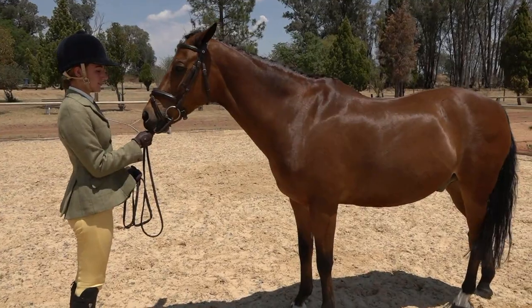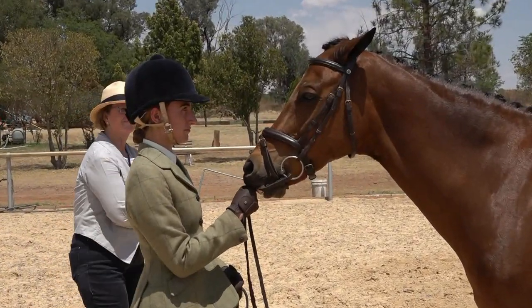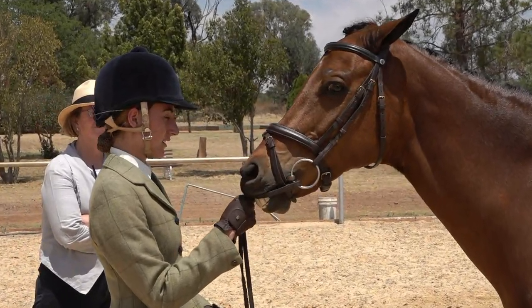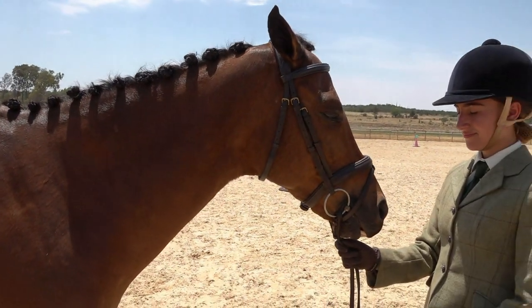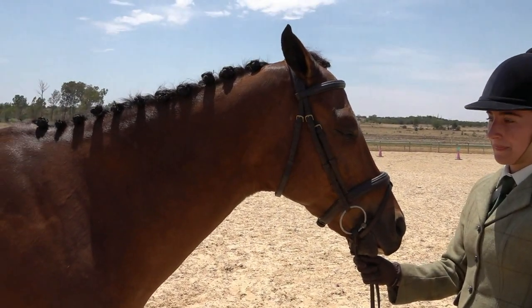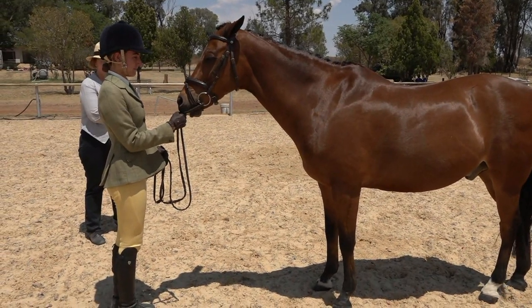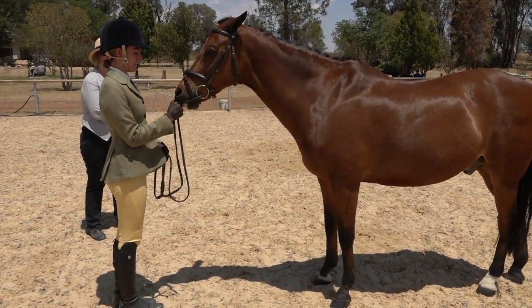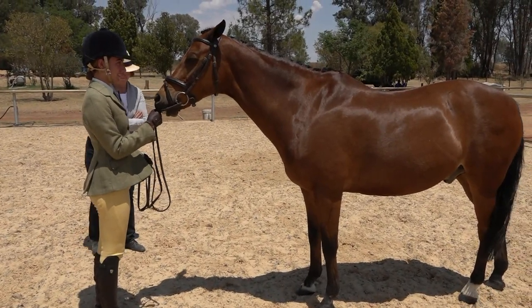Here we have a pony with a snaffle bridle with a flash noseband — perfectly acceptable. Pony is very well turned out, plaited, neatly brushed tail, and the rider is in a lovely tweed jacket. Again, what we would change is to remove the long boots and just have ordinary jodhpurs with jodhpur boots.